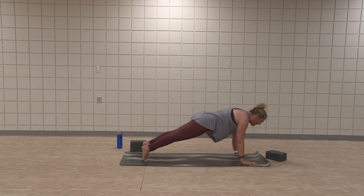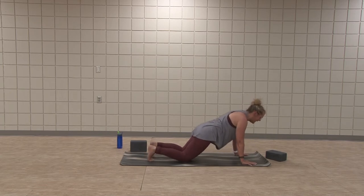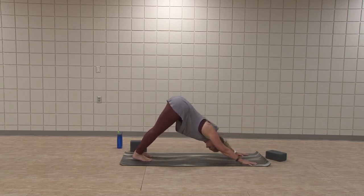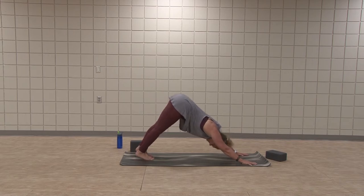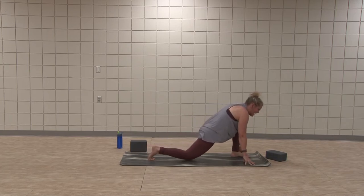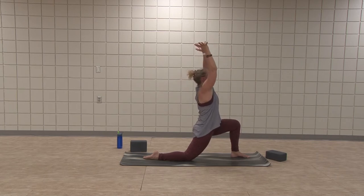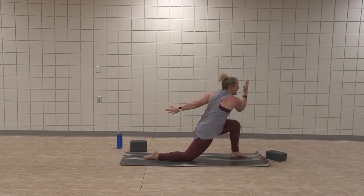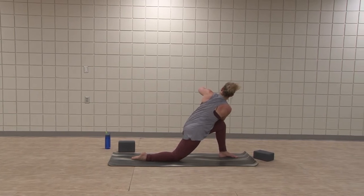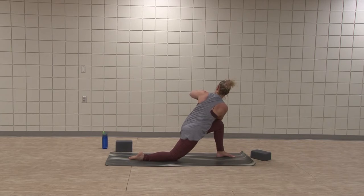Inhale, left leg high. Exhale, step it in for your lunge. Drop the right knee. Inhale, arms raise. Exhale, we've got that twist — either easy or hook the right elbow over your left thigh. Find your prayer hand. Length through the spine. Keep drawing the left hip back. Left shoulder down toward the spine, toward the hip pockets. Strong through the core, rotate a little bit more.